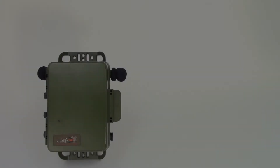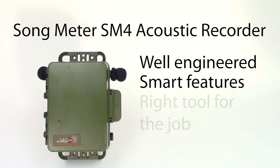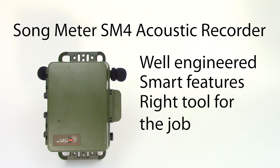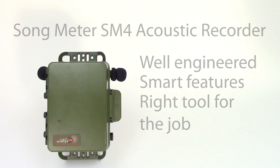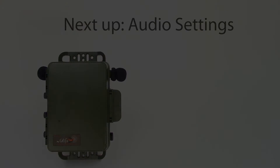You can see the Songmeter SM4 recorder is rugged and well thought out. It's easy to service in the field, and it's designed for secure, long-term deployment. In the next video, we'll get inside the Songmeter SM4 and start to explore the on-screen menus and settings.